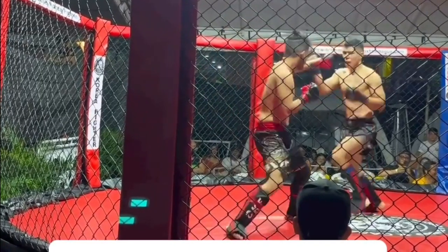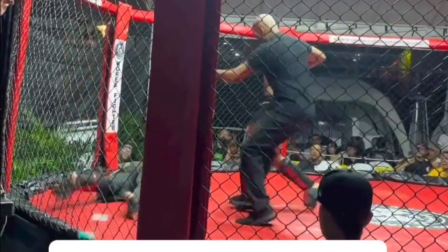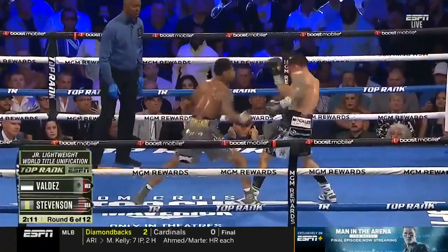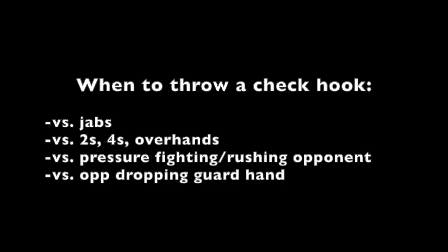One of the most common mistakes is dropping your opposite hand when you throw a punch, like dropping your rear hand when you throw a jab. Another mistake is failing to bring your punch back to guard after you throw it. Both these mistakes leave one open to the Czech hook.